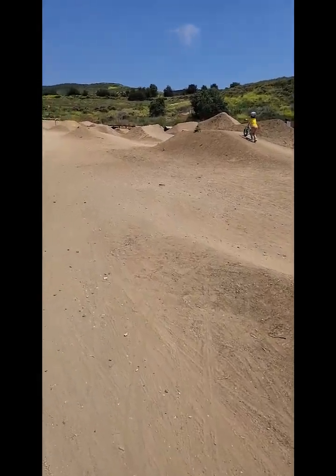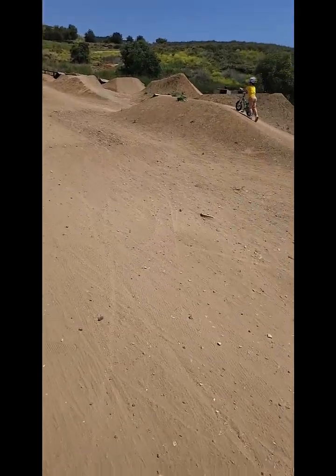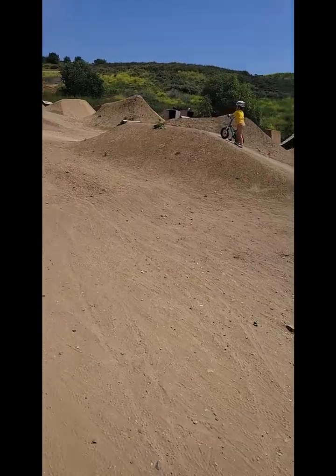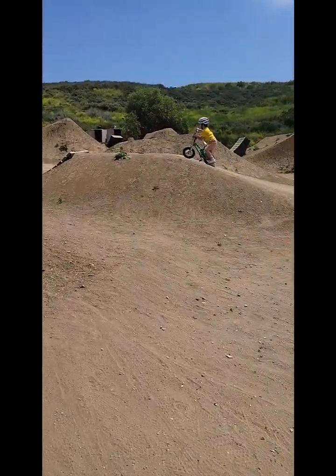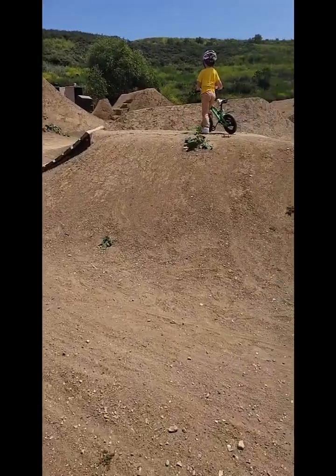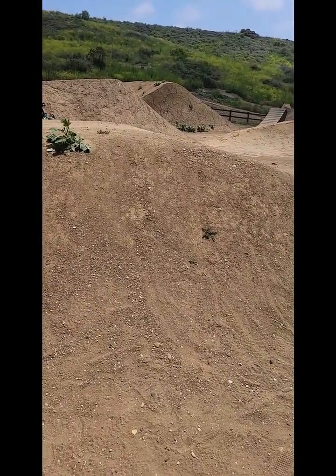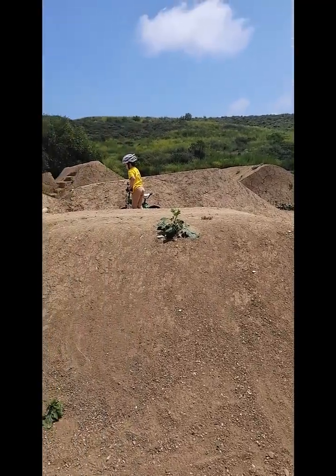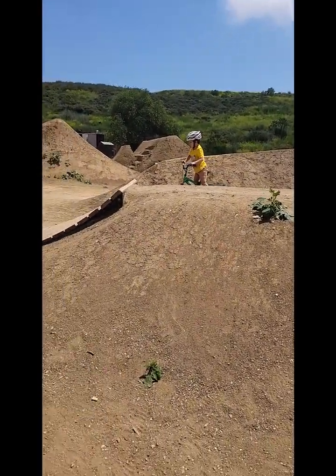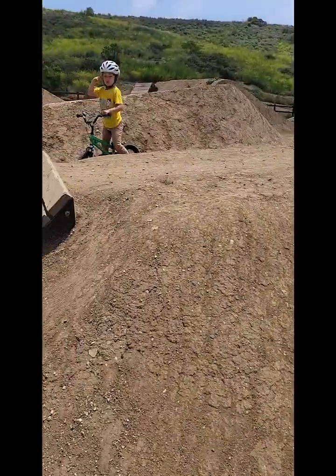You're going to have to turn around because that's got a wooden ramp. So you're just going to have to walk up and then turn around and bike down. So turn around and then just do this rim. Buddy, you can bike down, or you can bike down the middle. I meant you could come down this side, Jackson.